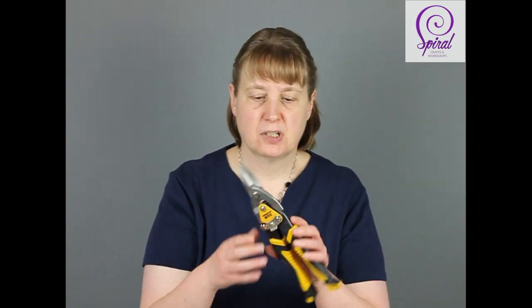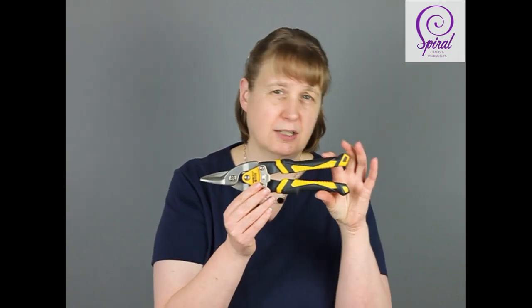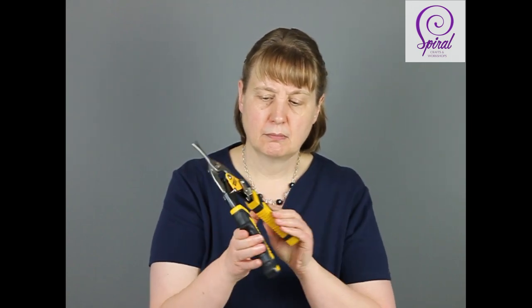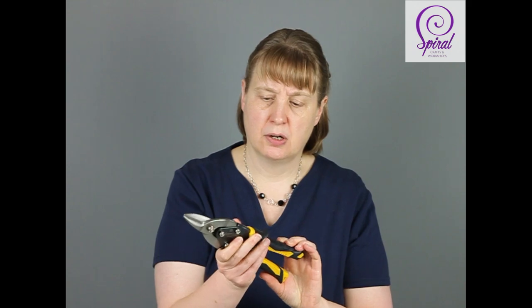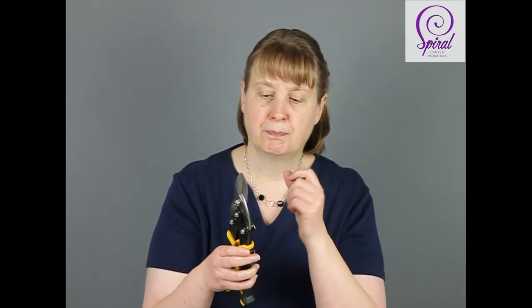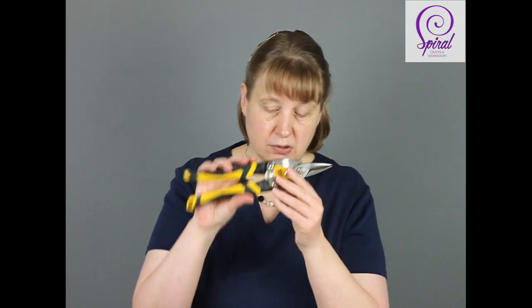And for cutting your chicken wire, you need a pair of snips. These are called tin snips in the UK — not quite sure what they'll be called elsewhere. But these are a really nice large set of cutters for cutting through the wire. You can use your normal side cutters that you use with your copper wire and aluminium wire, but it does take a long time because you have to do each individual hole and each individual wire. Whereas with these, if you get them at the right angle, you can cut a lot faster through the chicken wire. So those are your tin snips — you'll need those.